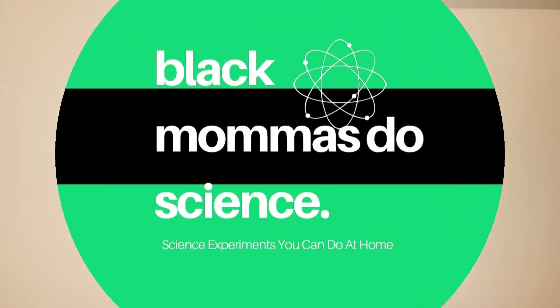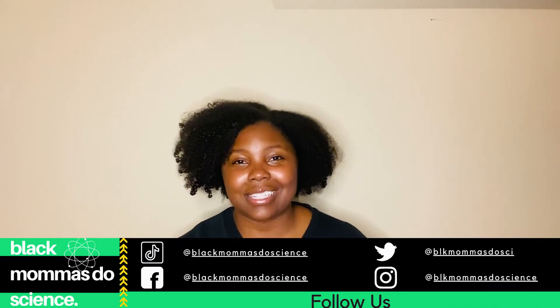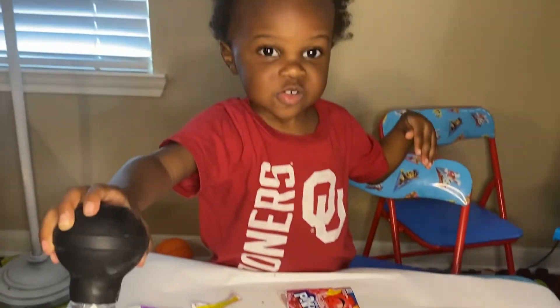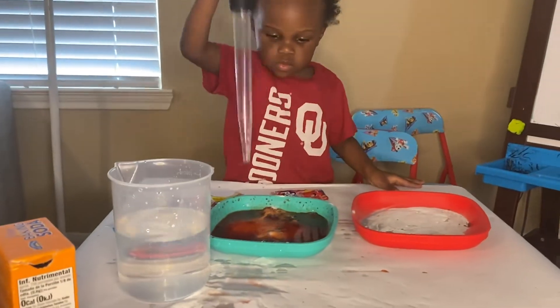Hey y'all, welcome to Black Mamas Do Science. This is a YouTube channel I do with my son and we do all the fun science experiments that you can think of. Today we have a really cool eruption science experiment for you. Don't worry, you should have all of these ingredients. So let's go try it.